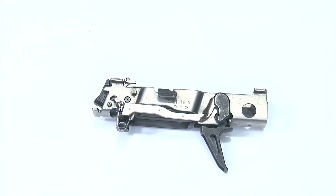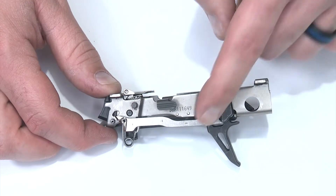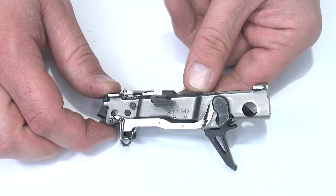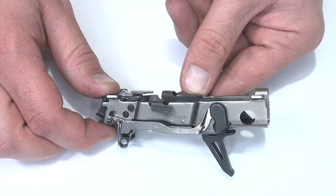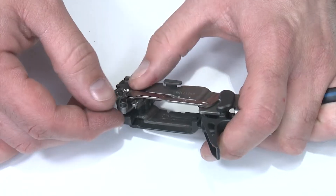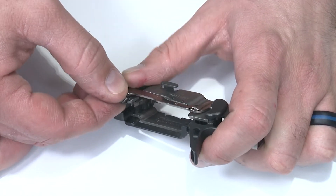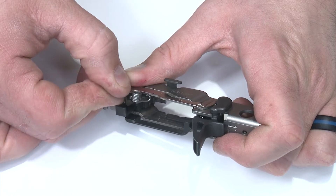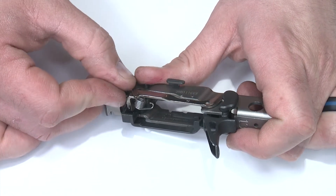With the fire control unit removed from the grip frame, I need to take it apart — take the trigger bar and the trigger body out of the frame. First thing I'll do is pull up on the slide lock lever and make sure the sear has been disconnected. In this case it already has, so there's no problem. I'm going to roll it around and grab the trigger return spring and rotate it outward away from the frame.